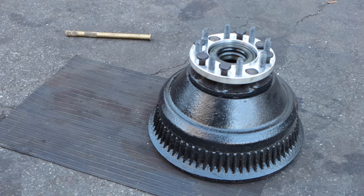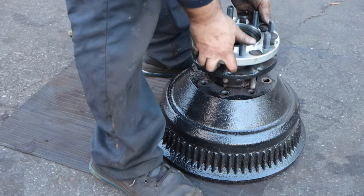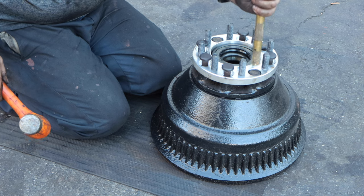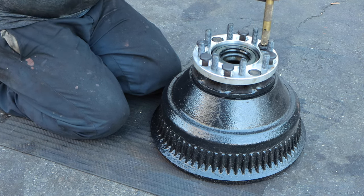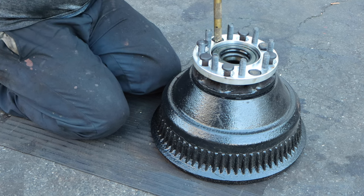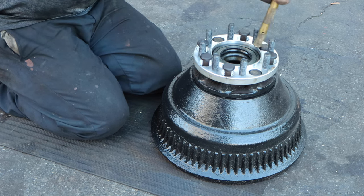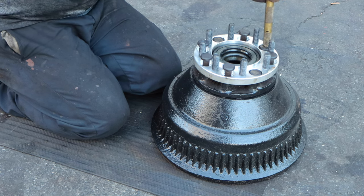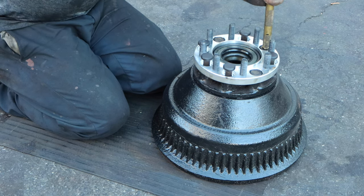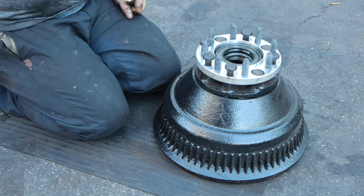Here's a good little trick: take the drum, flip it upside down, and put the studs in there — because now you're guaranteed a nice solid flat surface. Now you can hear the difference between bottomed out and not bottomed out. Once it becomes a thump, you know you're in.